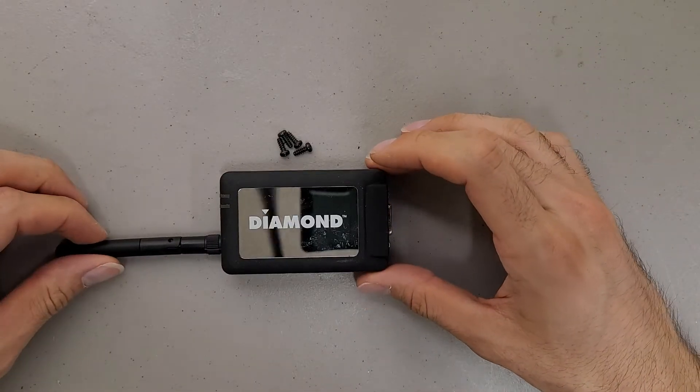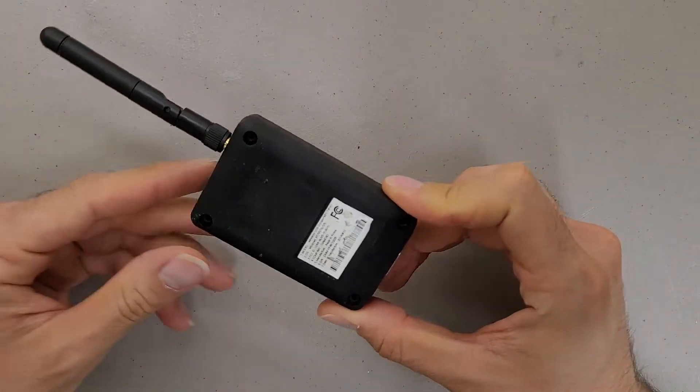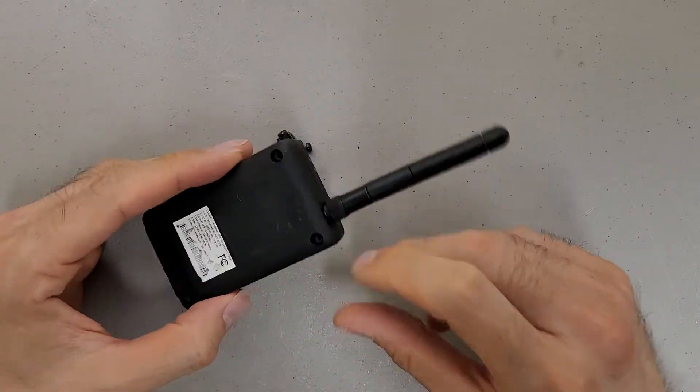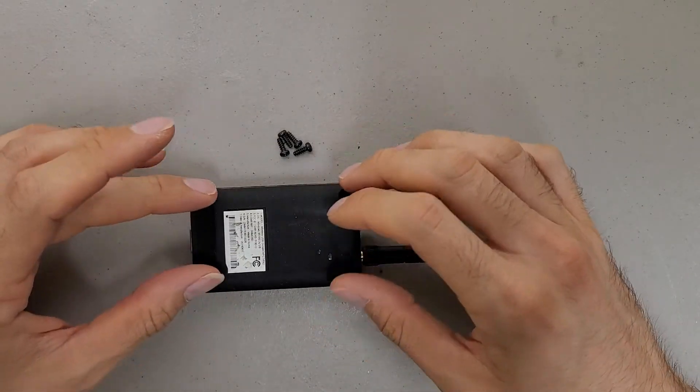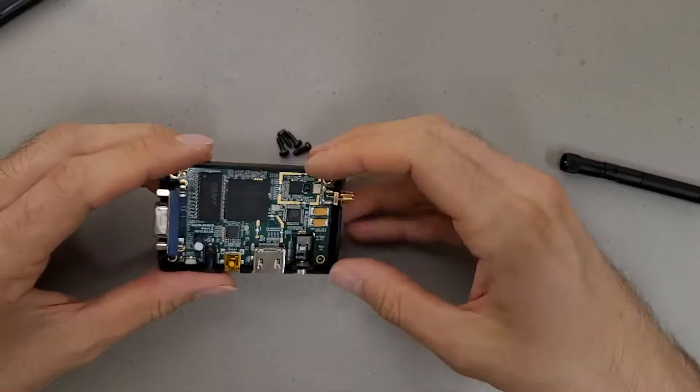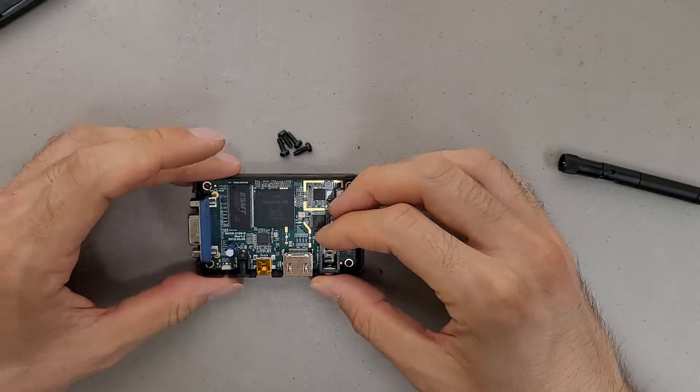This is the teardown of a Diamond branded wireless USB dongle, model WPC-TVRX. There are four screws holding the case together, and from there it's just a simple friction fit.